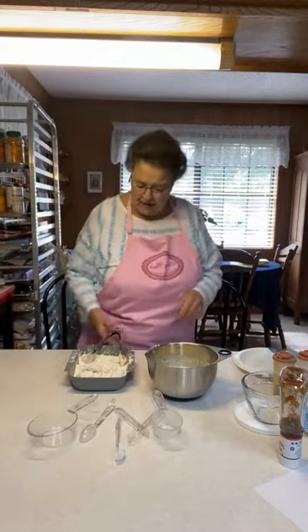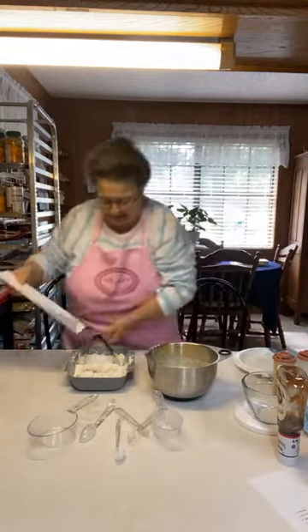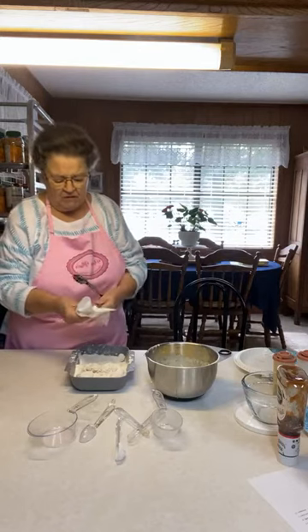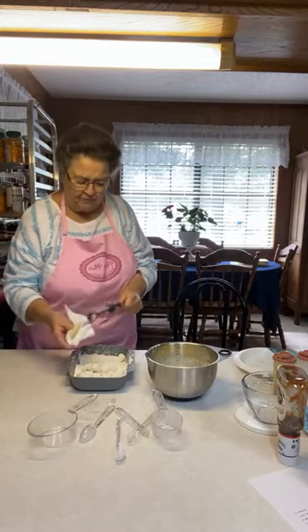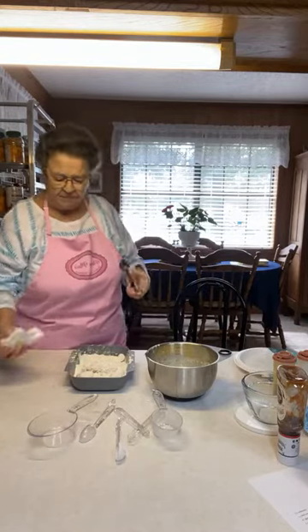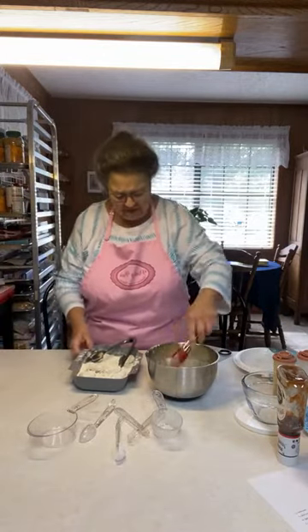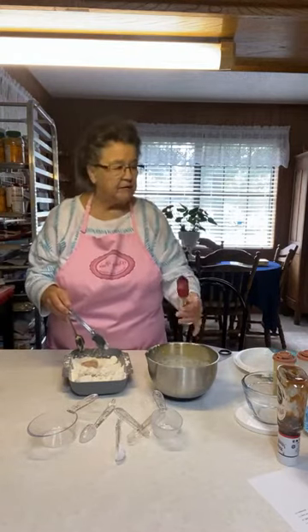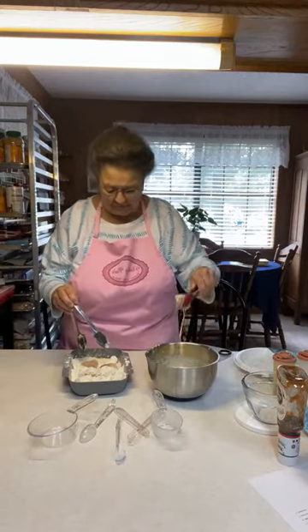I'm going to wipe my tongs off with a paper towel. I think we needed two sets of tongs — one for the dry and one for the liquid — and I've got plenty, I don't know why I didn't get more out. I'm cleaning this one off because it's got too much batter on it. Here, she can use this to test her oil. I'm going to try it again and put the camera over there so they can see what you're doing.